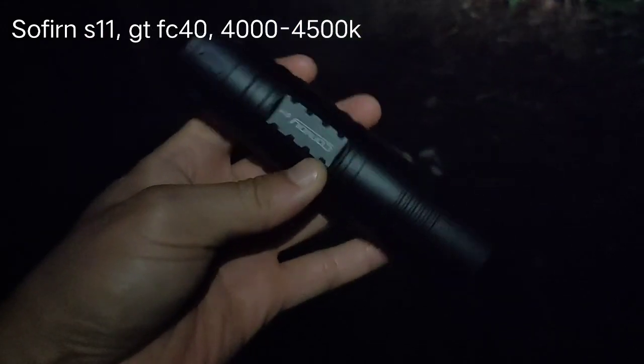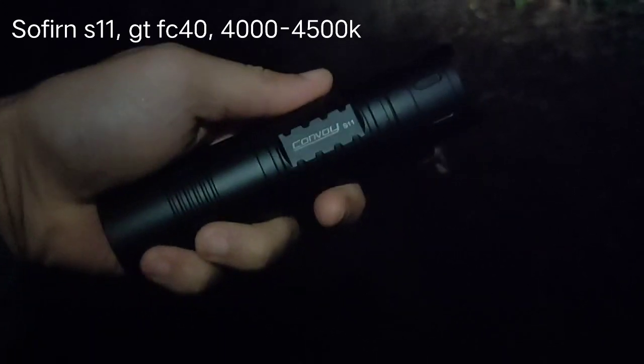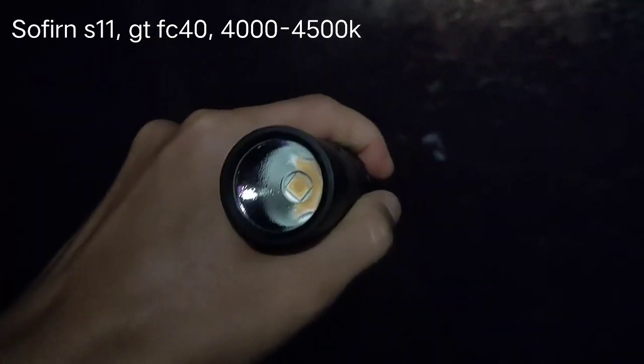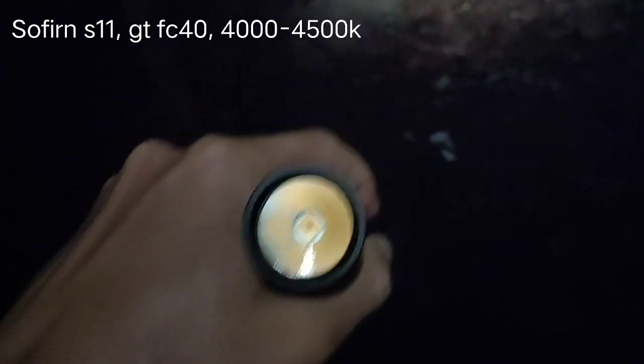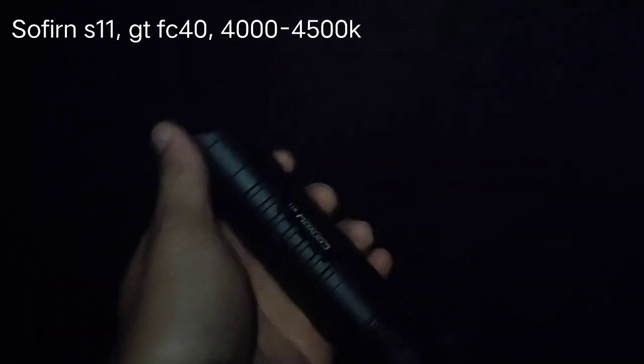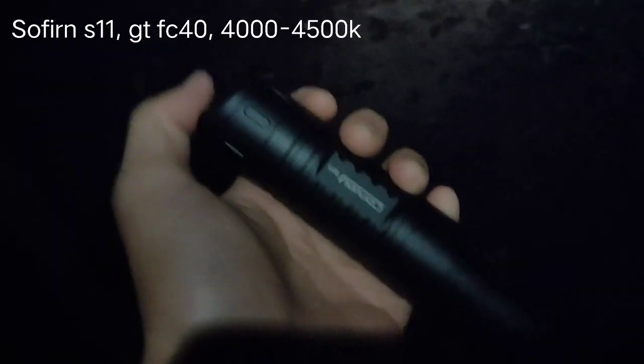Hello everyone, today I'm going to review the Convoy S11. This comes with the GT FC40. I have already made a review about this, but today I'm going to show you how it performs in darkness.